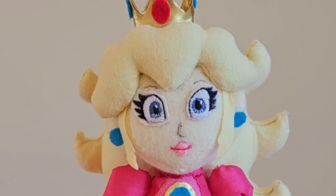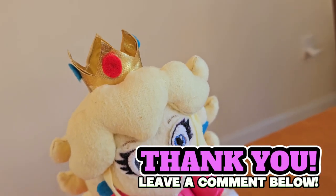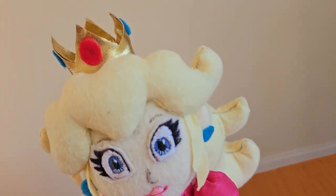Thank you so much for watching. This took forever.